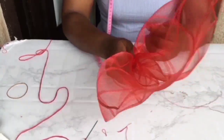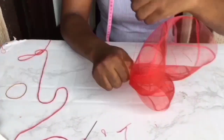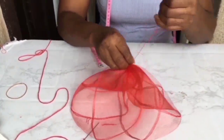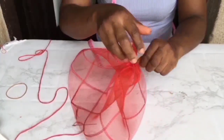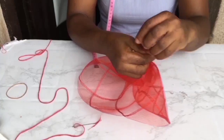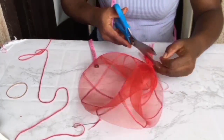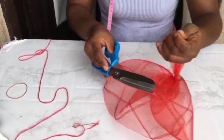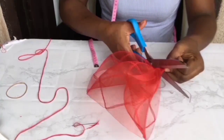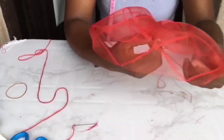Next, you tie it all up. Then you cut out the excess sticking out — that's the pieces above where you have tied. Next thing you're going to do is turn it like that. And that's our cap.